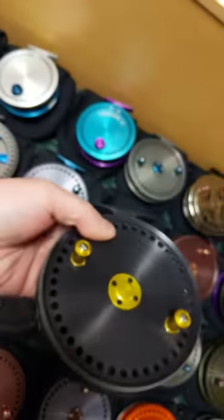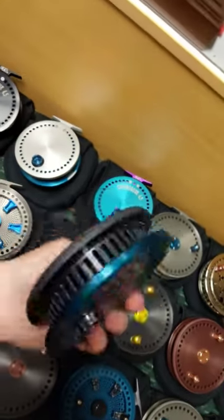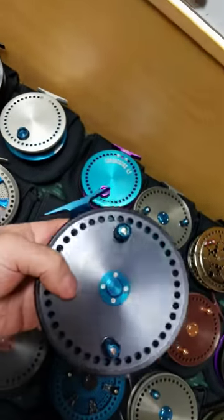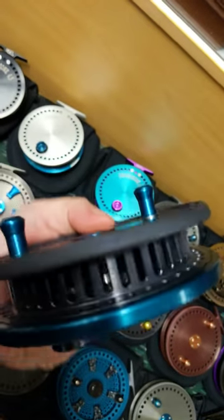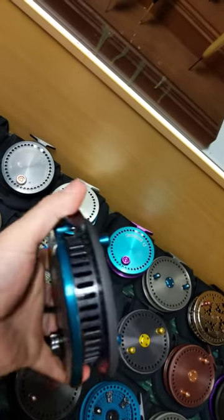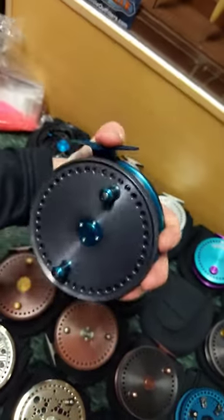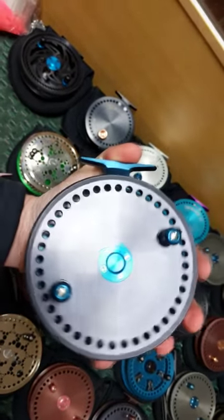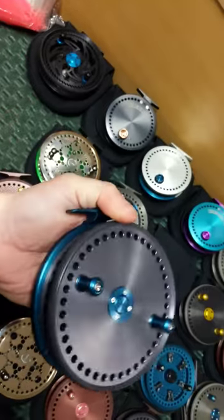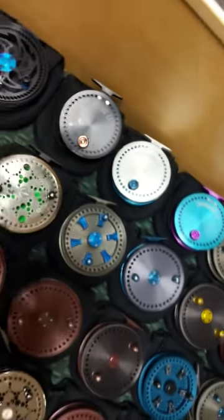We have an all hard coat gray boulder with lemon yellow accents. It has a steelhead blue back plate — I'm going to say that's gunmetal and not hard coat on the spool, although it might be hard coat. I don't want to scratch it to find out, but I won't charge you for the hard coat on the spool since I'm not sure.